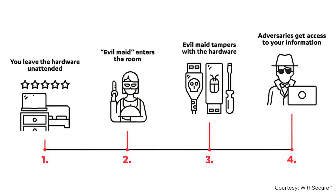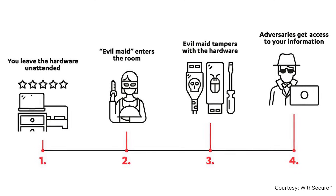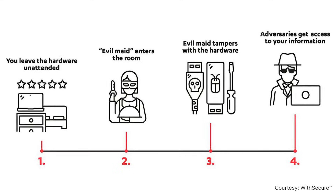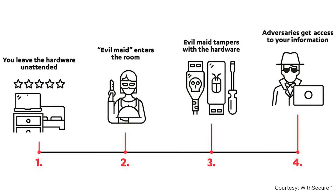Anyone who opens it must leave a damage sign. There's also another attack called the evil maid attack — if you leave your hardware wallet somewhere in your home, maybe someone could open it and input some malware. But with our solution, there's no way to open it without any visible damage sign. This solution was developed physically to protect the private keys.